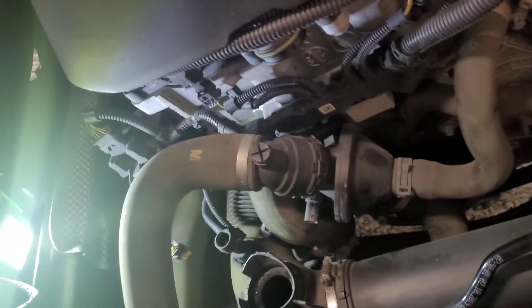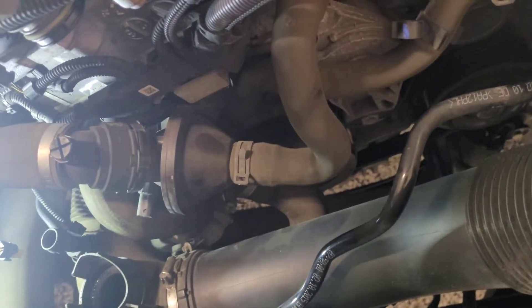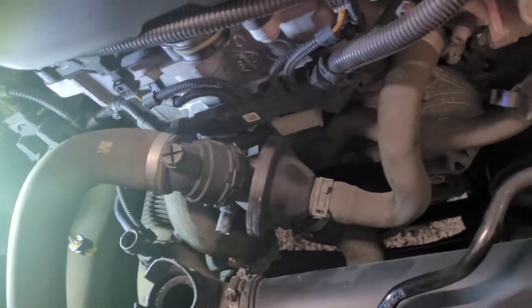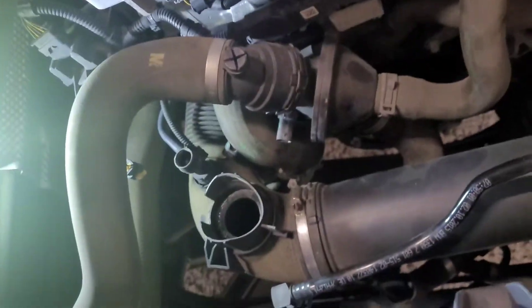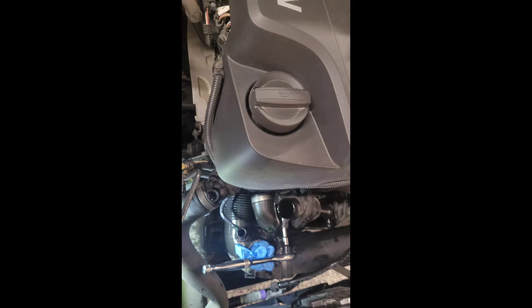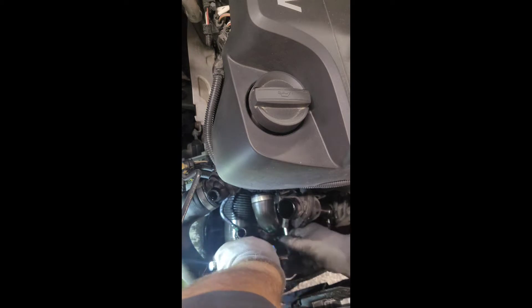The issue is this radiator doesn't have a drain plug, so what I'm going to do is remove the bottom hose that goes to the turbo. I'll put a catch bucket underneath and just try to minimize coolant loss. We've removed all the hoses now and there's a little bit of mess down here.